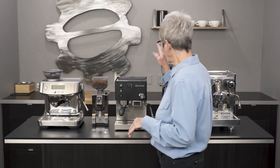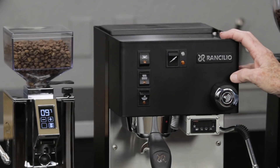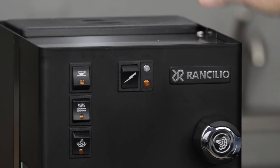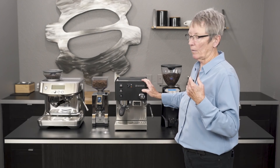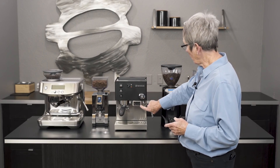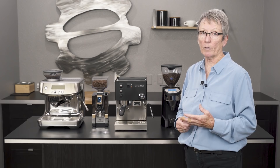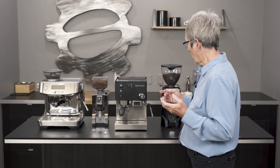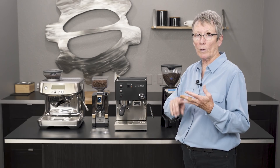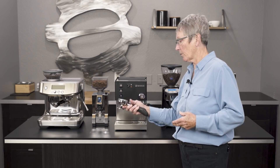Let's step over to the Sylvia — this is the Rancilio Sylvia. This machine has been around for a zillion years; they based it off their commercial machines, so there are a lot of high-end, more commercial components on the inside, including that copper tubing. We put the PID on over here at Seattle Coffee Gear, and what a PID does is it allows you to change the temperature of the boiler to accommodate different coffees, since different coffees like different temperatures. It also does a pre-infusion wait time and then brew time.